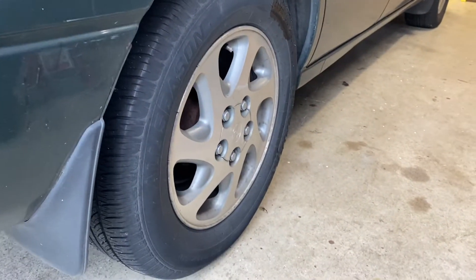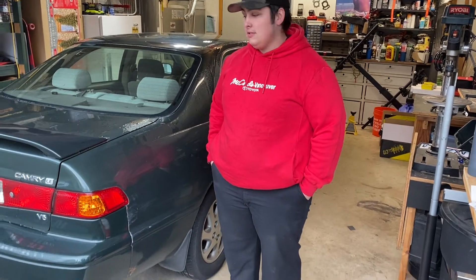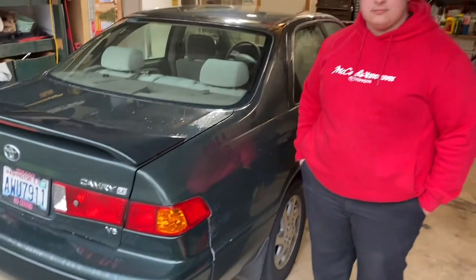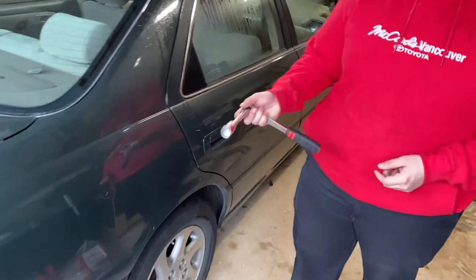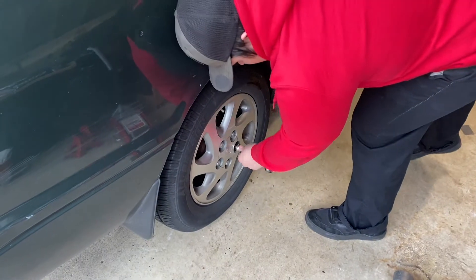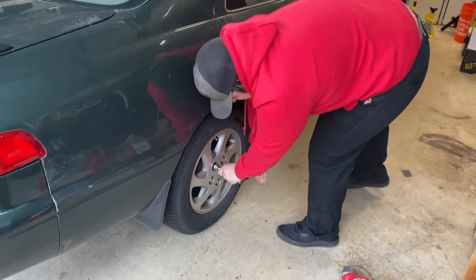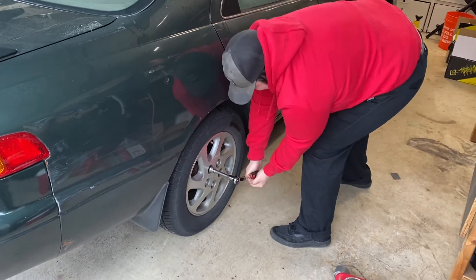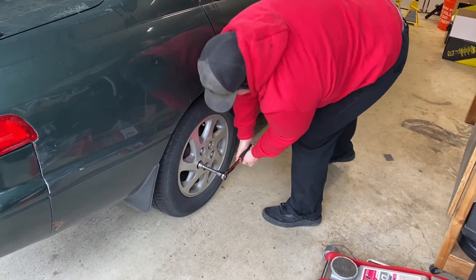We're gonna start by going around and breaking loose all the lug nuts on all four wheels. Make sure to do that on the ground before you jack the car up, unless you have an impact wrench. We recommend just doing it on the ground — it's the traditional method. Cameron has the 21mm socket on his half-inch ratchet and he's going around breaking loose all the lug nuts. He works at a Toyota dealership so he's done this quite a bit.